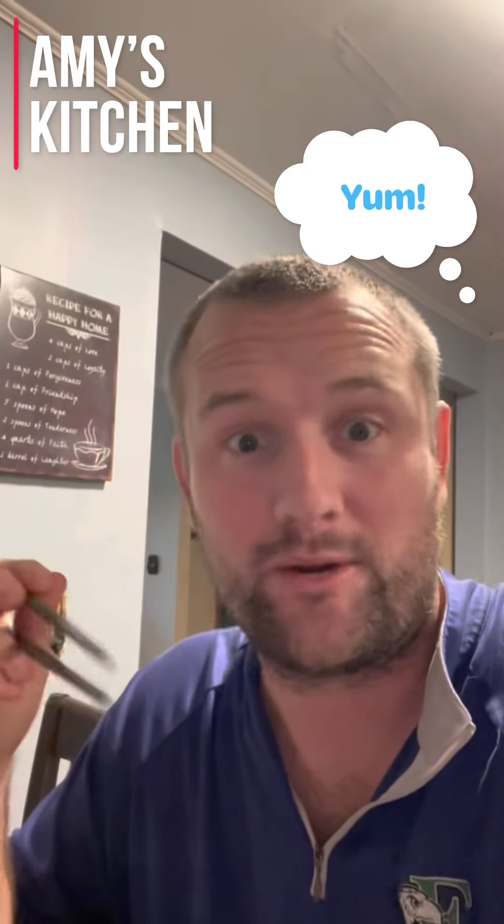Signing off from Amy's kitchen — five stars! Give her a review, click subscribe, whatever. All right, see you tomorrow.